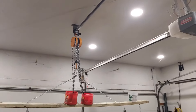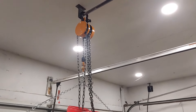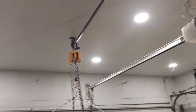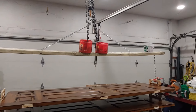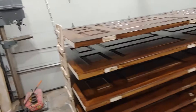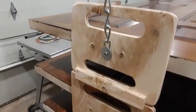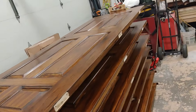Here's a look at my hoist system that I came up with because I knew I was going to be flipping these doors by myself for the most part. I welded together a rail, screwed it up to the joists, and put a chain with a two-by-four crossbar to distribute the weight evenly. I made these plywood brackets with handles so that if someone was with me we could just grab them and flip them easily and stack them.